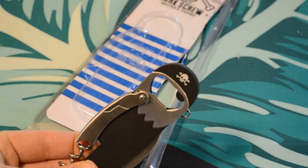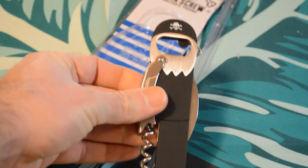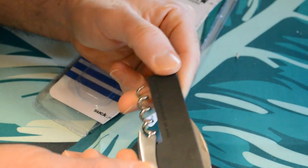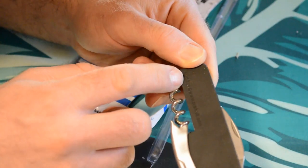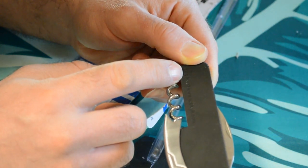Overall it's got some weight to it, some heft, and from a design standpoint it's really cool and unique — it would definitely stand out. It even has the name of the company, Suck UK, suck.uk.com. All right, let's test the bottle opener and see if it opens a bottle.